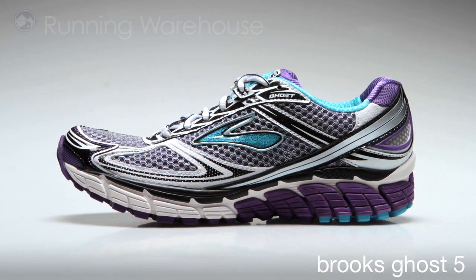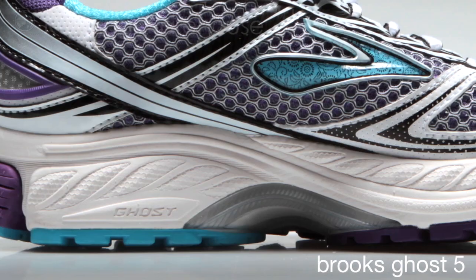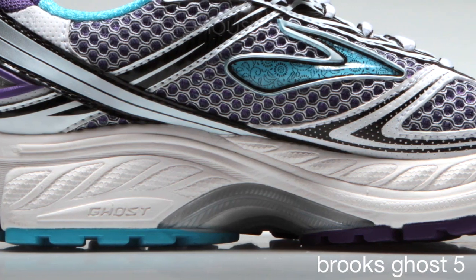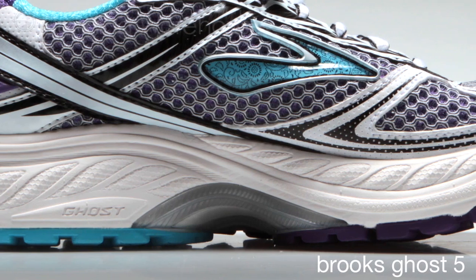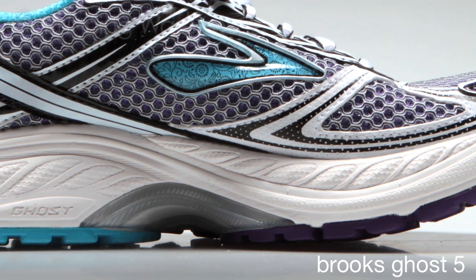It offers excellent cushioning with our DNA material in both the heel and the forefoot of the shoe. The remainder of the midsole is our Biomogo material, which is our environmentally friendly midsole material that offers excellent cushioning and durability.